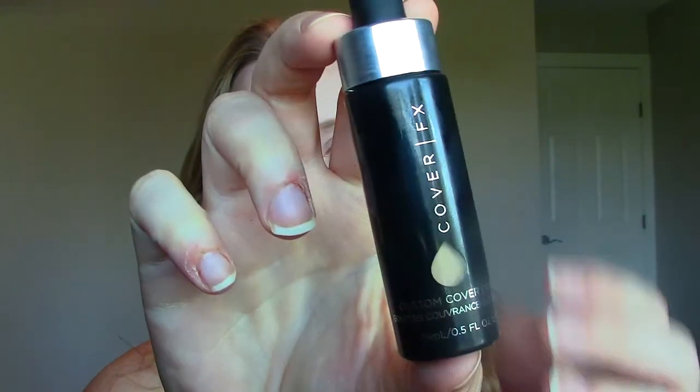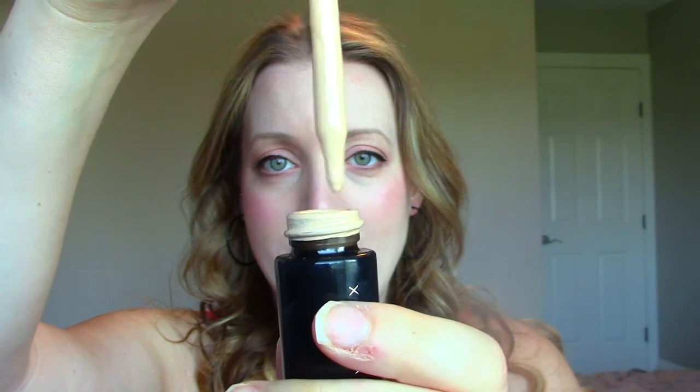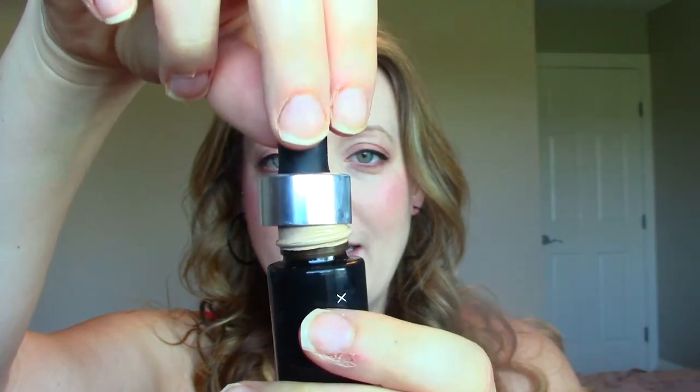So this is what it looks like — that's the packaging. It just comes in a little jar, and this here is a dropper, like an eye dropper type thing. Basically the idea behind this is that it's not a foundation per se on its own, and it's not like a BB cream or a moisturizer or anything like that. It's basically a jar full of just pure pigment in whatever color your skin tone happens to be.